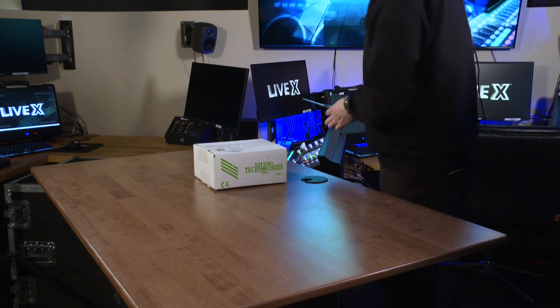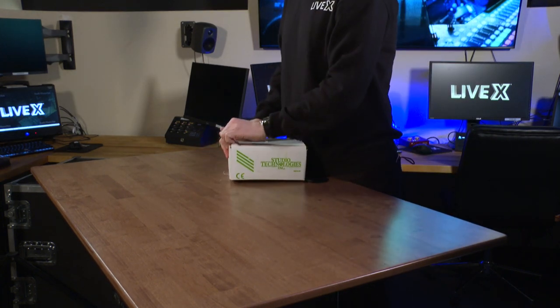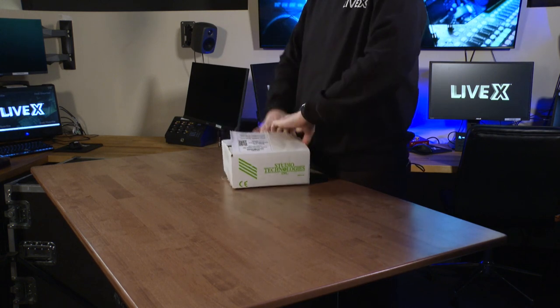I love the minimalist box for this. You know that you're just paying for the product, not for an Apple unboxing experience.